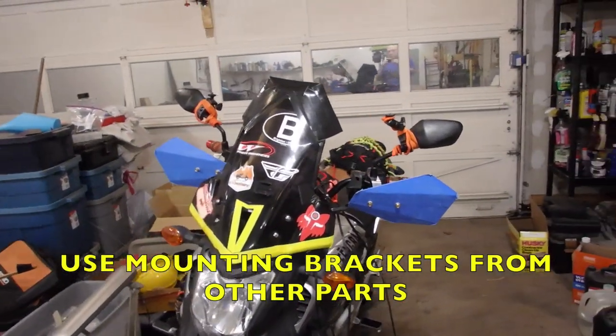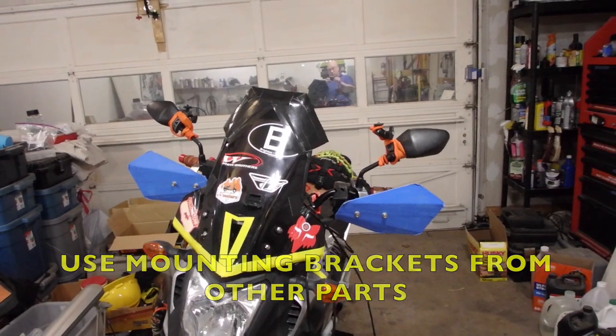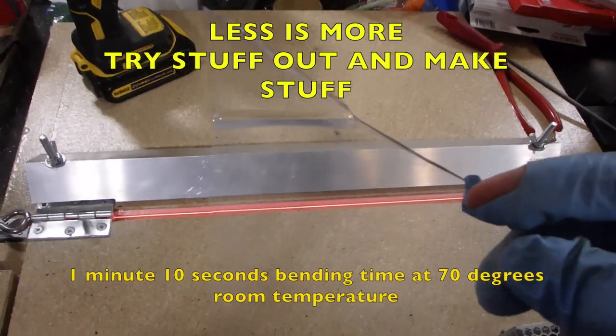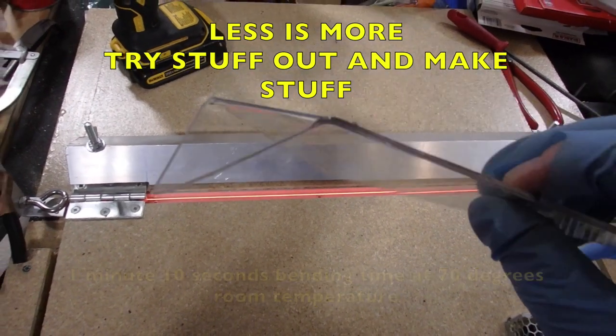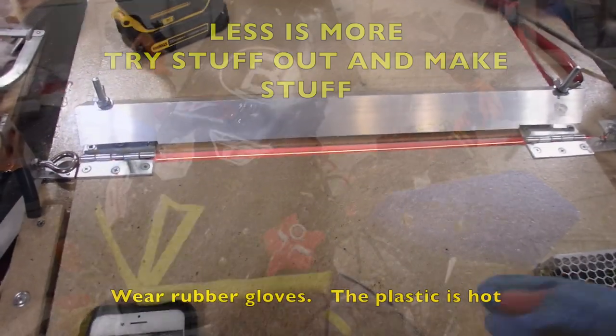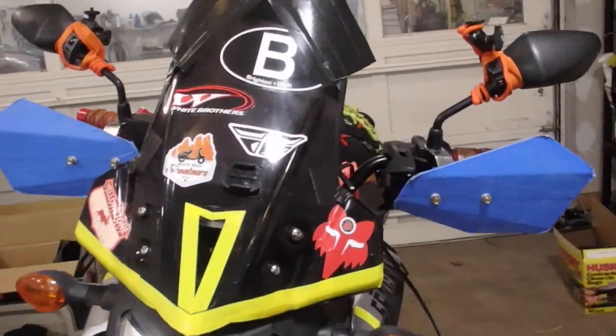We're prototyping handguards today. I just wanted to show you where I was at. You may have noticed that I have recently built a hot and cold polycarbonate bender, and I'm pretty good with shapes, geometry, measurements, that kind of thing.